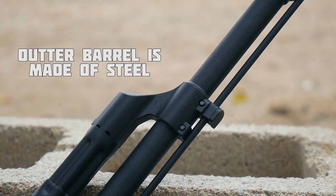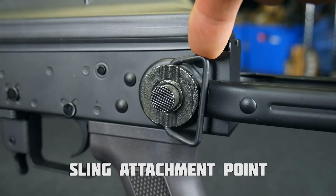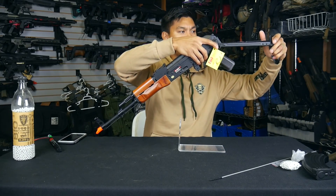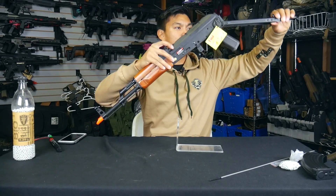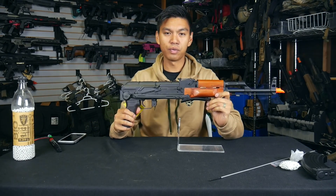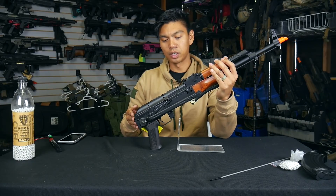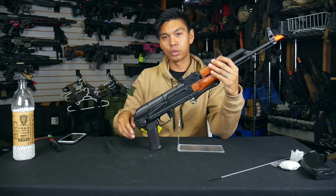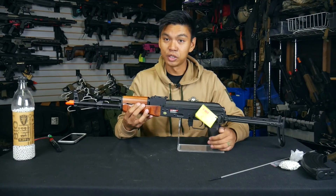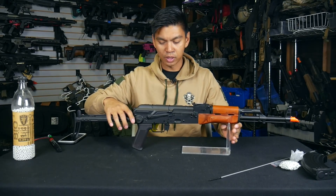The outer barrel is full metal and on the front we have our federally mandated orange tip. On the other side we have a single sling attachment point. The button to fold the stock under is also located here — you just push it in, take the butt pad of the stock, move it forward, and lower it down, and now it's in a tighter configuration for easier transport. We've got a lever-style magazine release and trigger. That's pretty much it — it's your basic AK. The real question is how reliable and how well will it shoot.